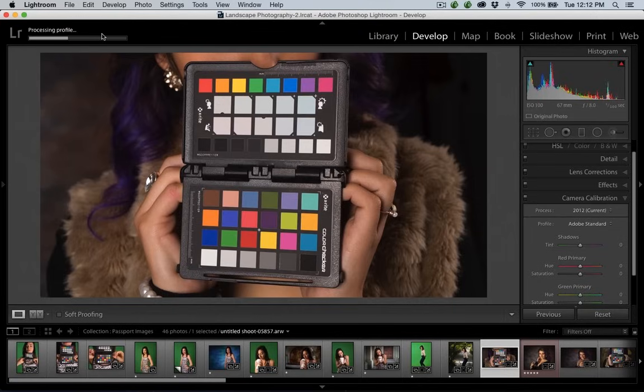It takes about 45 seconds to a little over a minute to process. With Lightroom, it's going to ask you to restart so that Lightroom can see the profile. If you create one in Adobe Camera Raw, it sees it right away. If you create one in either place, all the programs see it because they're all sharing the same plug-ins folder. This is a 36-megapixel file, probably a little bit of overkill for a portrait, but it is what it is.